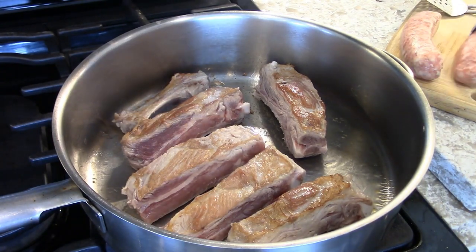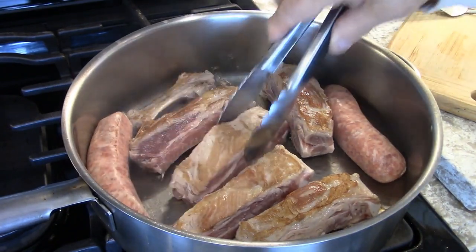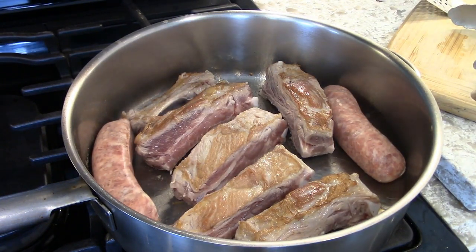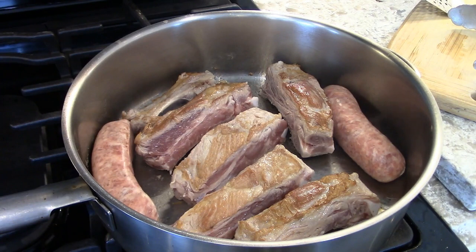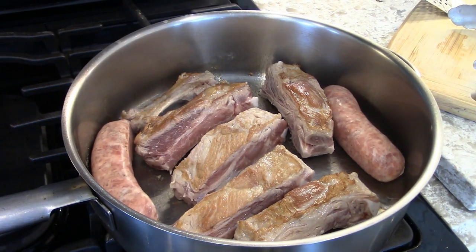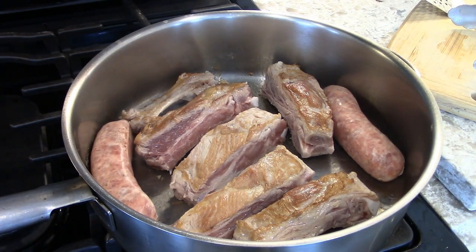And then you put the sausage. The meatballs are not going in like that. There are many ways that people do meatballs — you can sauté them for color, you can roll them and put them into the sauce directly without coloring them, or you can make the meatballs and put them in a very hot oven to brown them. What I'm going to do is just drop them in here and let them simmer in the sauce.